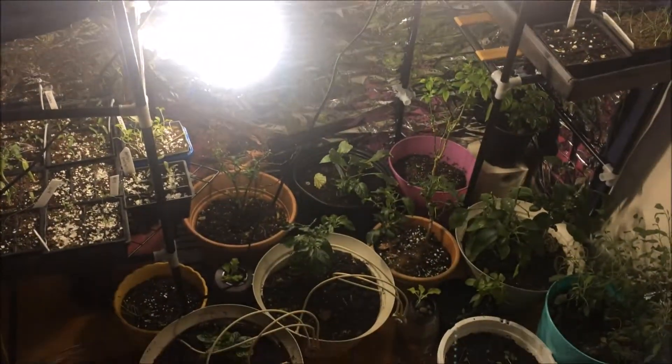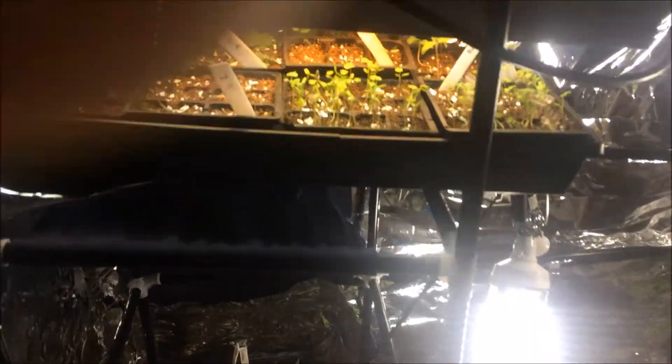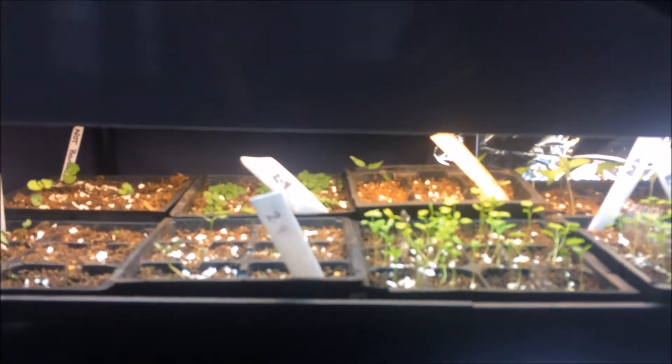So here I'm at my little grow tent that I made last year, and as you can see it's kind of a mess right now, but I've got some things growing in there. I've got some celery, a bunch of different peppers, some eggplants back there, and some artichoke I'm going to try and grow this year.